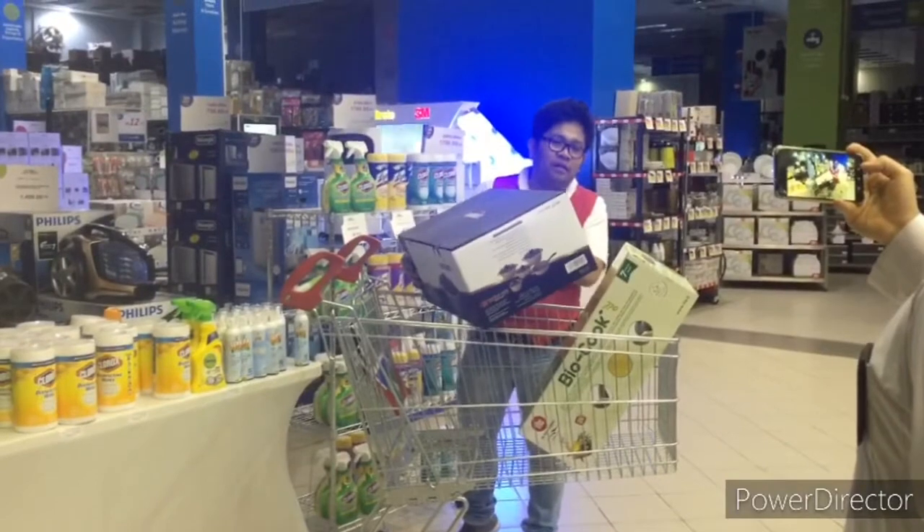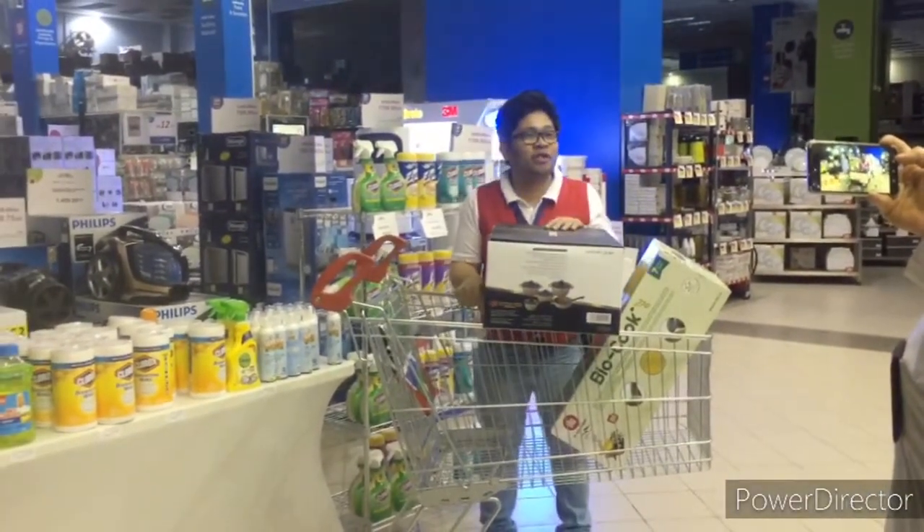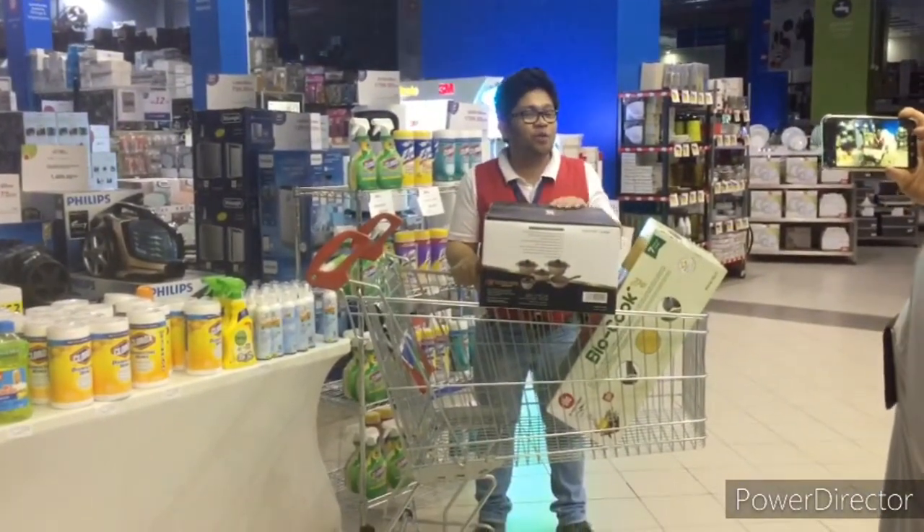My demonstration tonight is about the copper set. So this one.